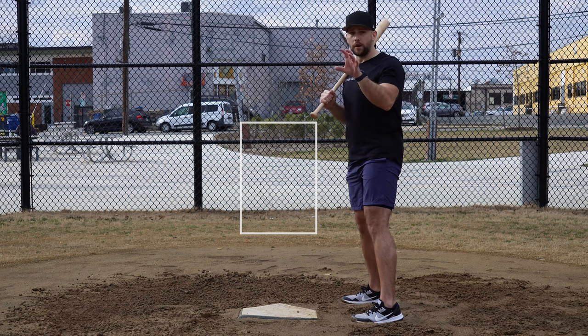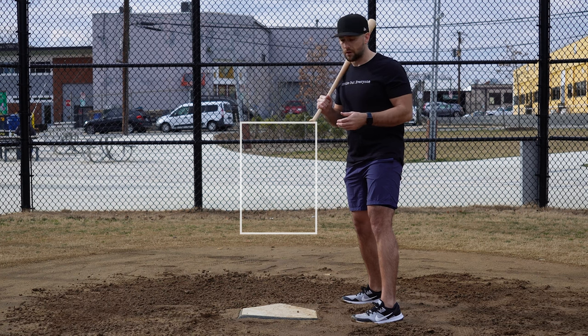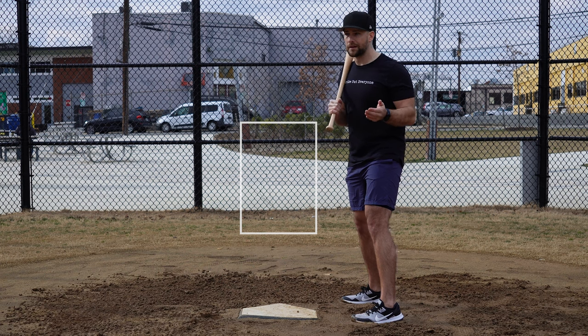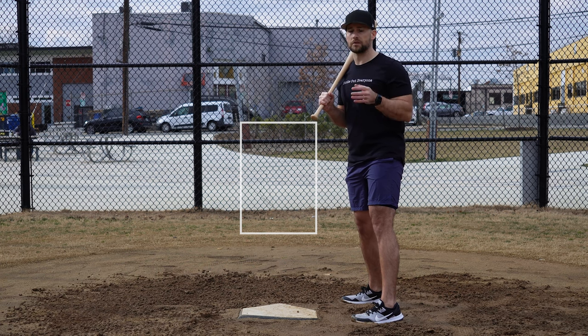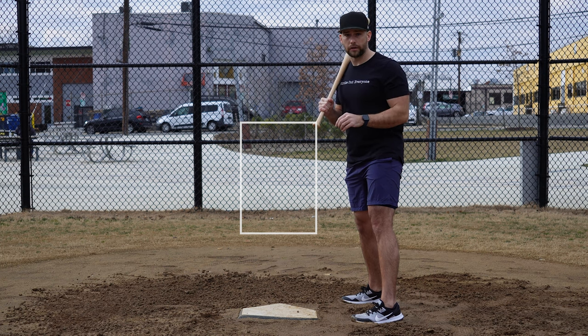Understand what your pitcher can throw and what she throws well, then factor that in. Fourth best pitches are best thrown to eight-hole hitters when there are no real stakes — it's not that big a deal if you throw a bad drop curve and she hits it to the outfield. You don't want to get beat on your worst pitch. So maybe the change up is the best pitch we could call right now on paper, but if it's her worst pitch, is that really a smart pitch call? Don't take the human element out of the pitch type you're calling.